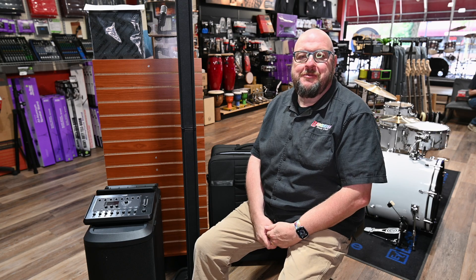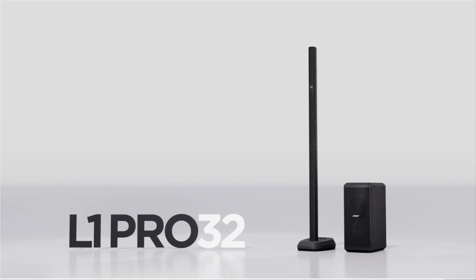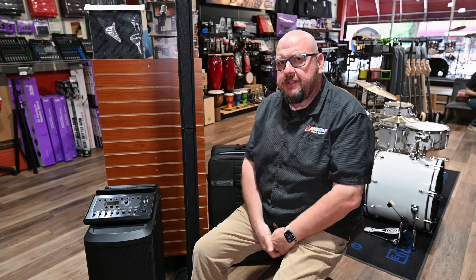Hey everybody, it is Richard from Brighton Music Center. Today we're doing a little revisit with the Bose L1 — the model L1 Pro 32 — and this is with the Sub 2, which is the 18-inch sub. They also make a 15-inch sub. If you remember, a while ago we did an unboxing video of this speaker system and we really haven't talked about it much since.